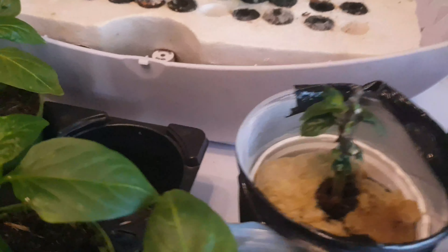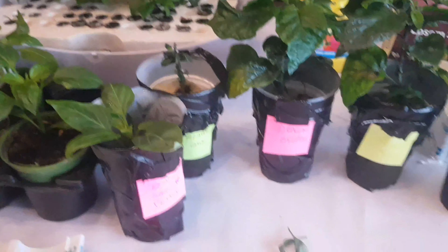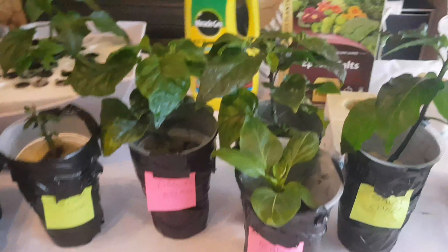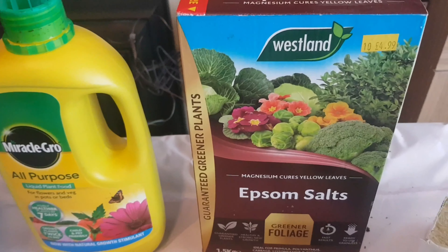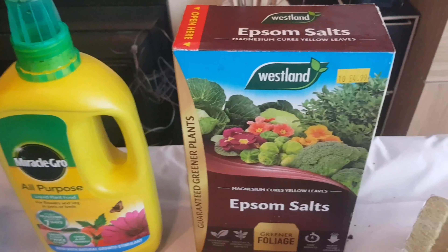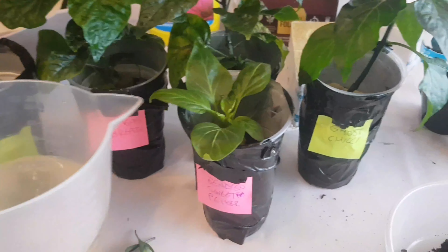I've pulled the flowers off so we should get a bit of bushing out around the bottom and then a few more flowers hopefully. I do hope that this Reaper Chocolate makes a pretty good recovery — it's looking a bit smaller at the minute, but there's quite a few pieces of new growth around the bottom there. All there's left to do now is water the two plants and give them some nutrients. I've used the same mixture as before: for every four liters of water, one teaspoon of Miracle Grow all-purpose liquid plant food and half a teaspoon of Epsom salts.